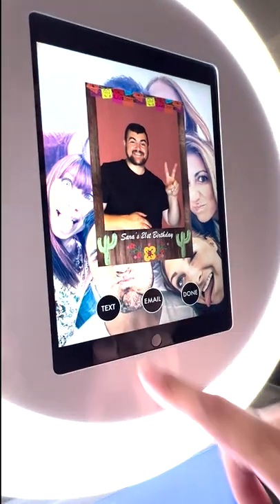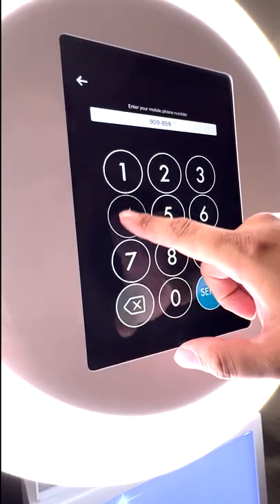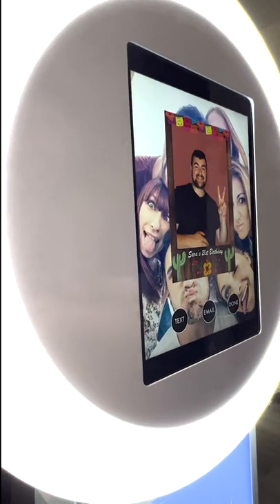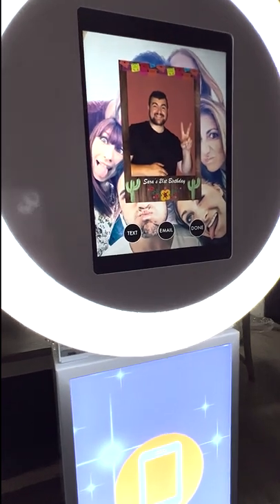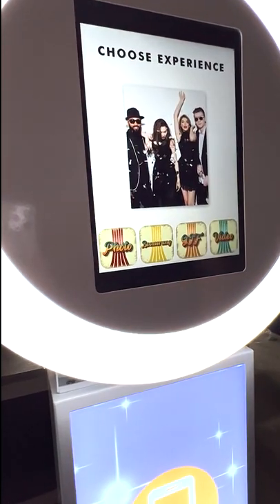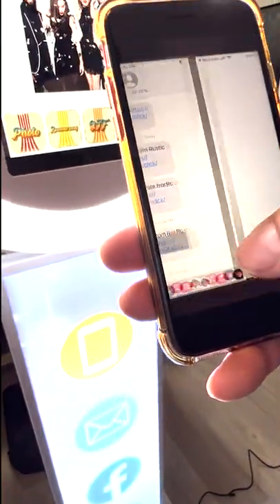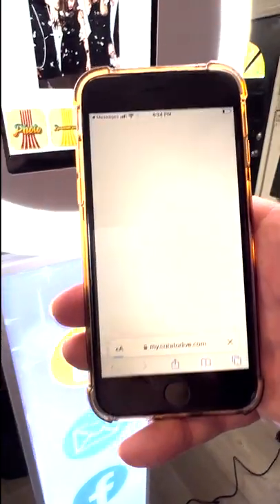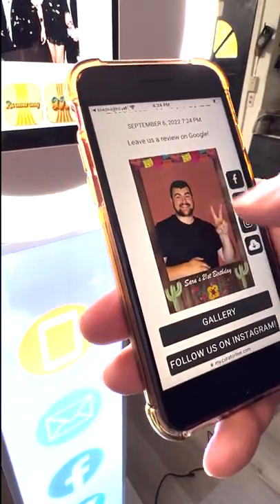From here you can text or email the photo — it'll generate a link. Put your phone number in and hit Send. Depending on your internet connection it should arrive in about 10 to 15 seconds. Hit Done — it brings you back to the home screen. Then open the link in the text message that says 'Enjoy your photo' from our company.